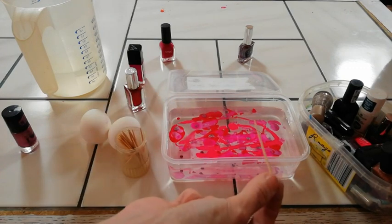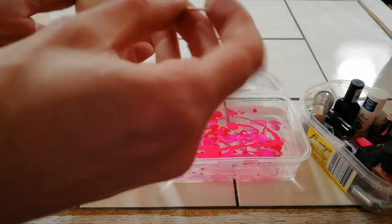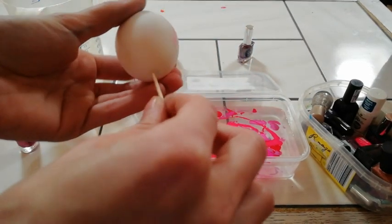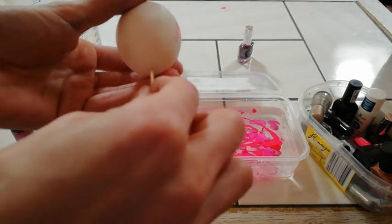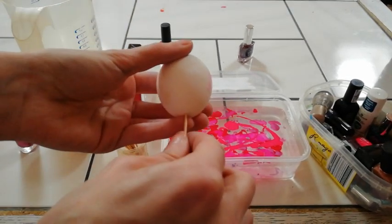Then take a toothpick — ideally one with a longer handle, though I don't have one right now — and skewer your egg with it.